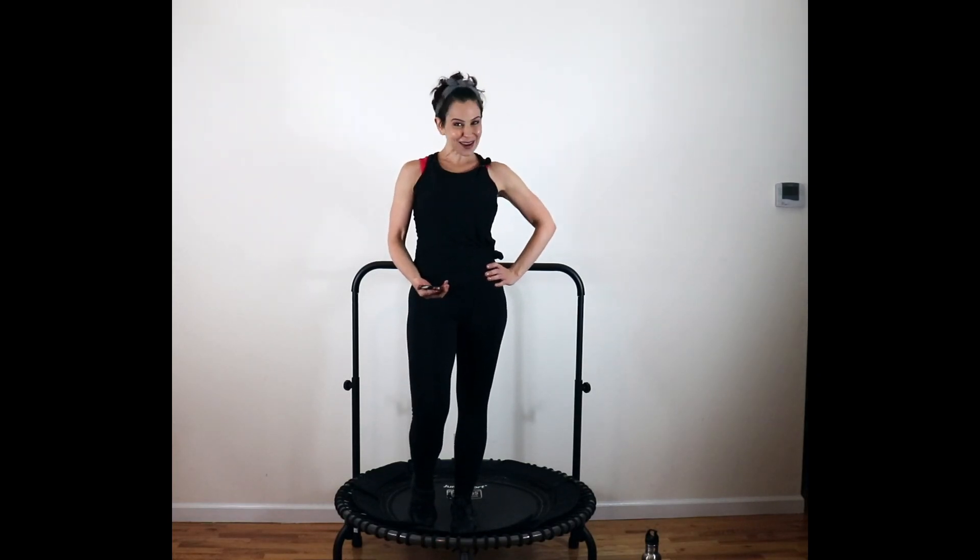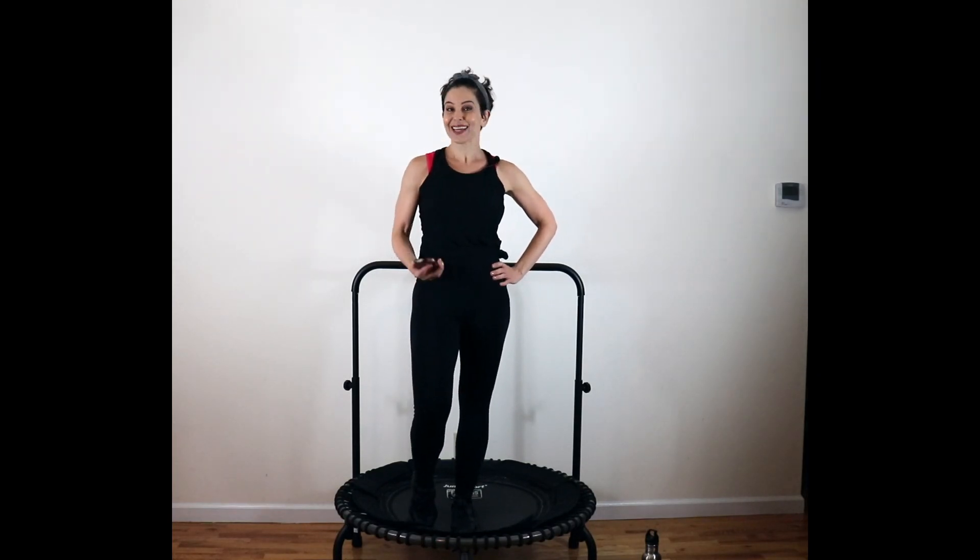Welcome to Nikki Fit Bounce. We have a 10-minute beginner bounce for you today. Let's get started.